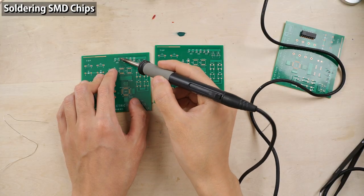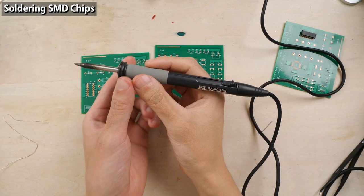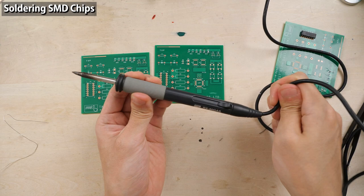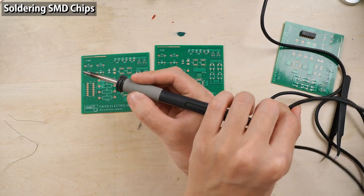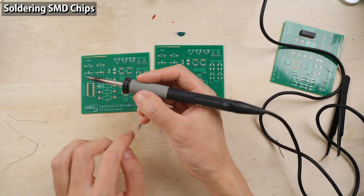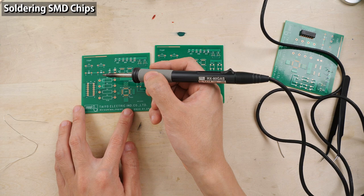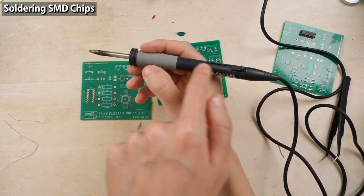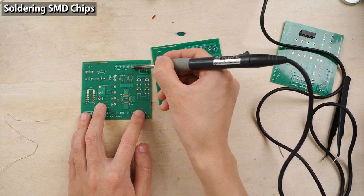I've soldered extremely small chip components. The cable connected to the soldering iron is so soft and flexible, I was able to perform very delicate work without being bothered by the cable. If you use a regular soldering iron, I don't think you can perform such extremely delicate work — the accuracy will definitely be lost. Moreover, this soldering station comes with a thin iron you can hold like a pencil, which makes soldering even easier.